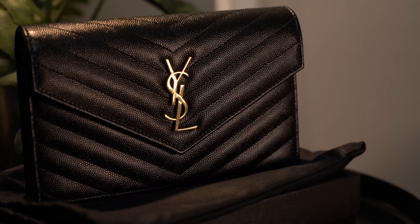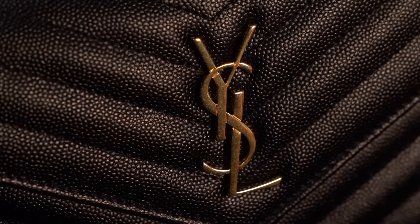Hey everyone, today is the review of the YSL Envelope Wallet on Chain. I've had this for around one and a half years now. I did buy this last year and I will link the unboxing video up here. I've been using this a whole lot more ever since I got to Hong Kong because I just want something small.